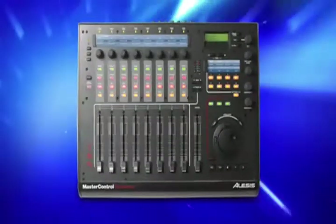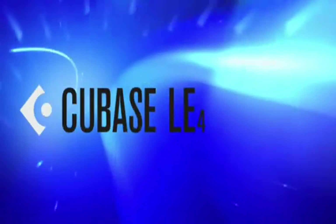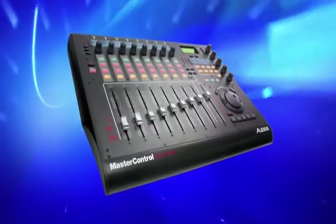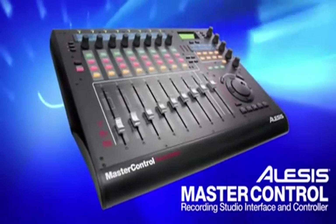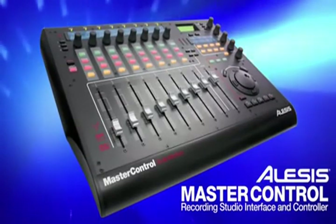As you can see, making music with Master Control is extremely easy, and since it comes with both Cubase LE and Ableton Live Light, Master Control truly is everything you need to make music with your computer. Find out more at Alesis.com, or visit your favorite Alesis dealer to put your hands on Master Control today.